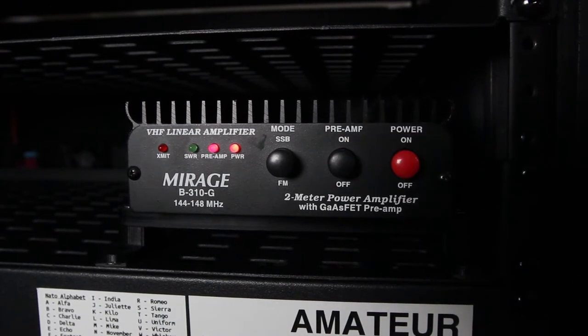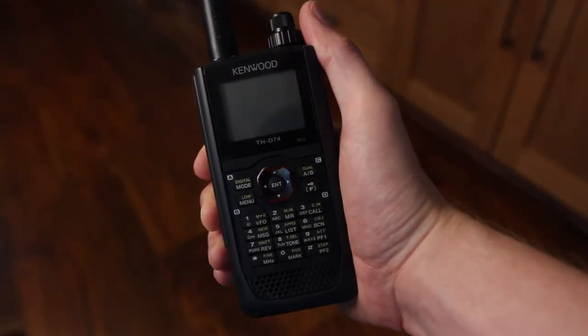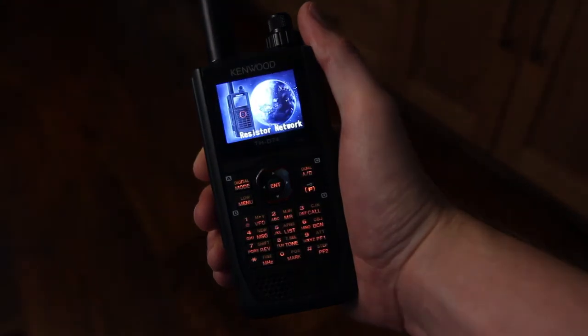More on that to come soon. This is a B310G amplifier that can operate in both SSB and FM modes. It has proven to be incredibly powerful. The built-in preamp is also a handy addition.